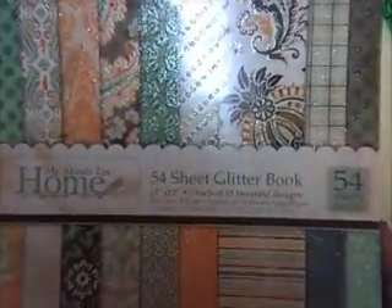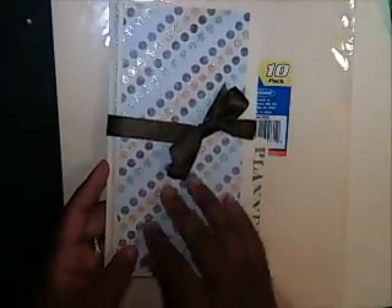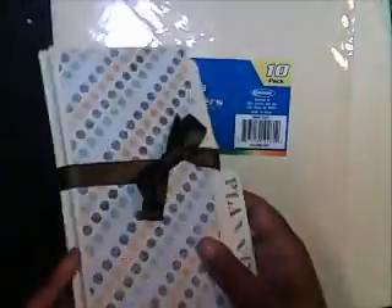The first thing you'll need — by the way, this paper I used, so pretty, was the My Mind's Eye 54-sheet glitter stack, the home stack. Such vibrant colors. I didn't put anything at the top as far as a name because it's going to be going in and out of my purse. I just stamped 'planner' on the side so I can pull it out easily.